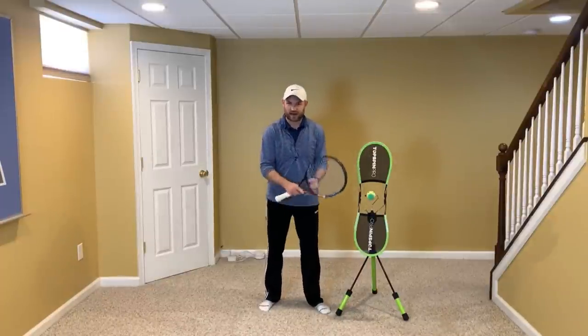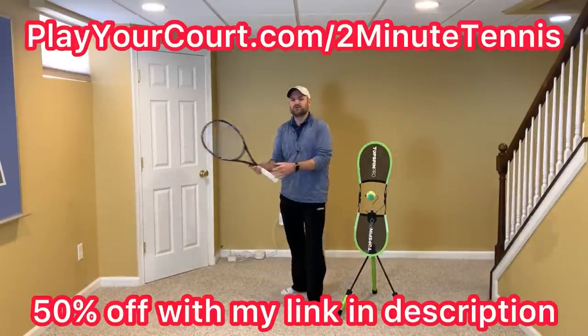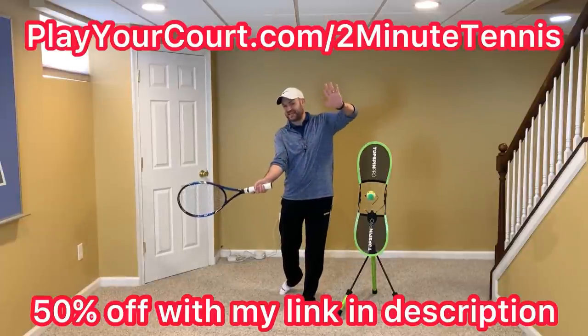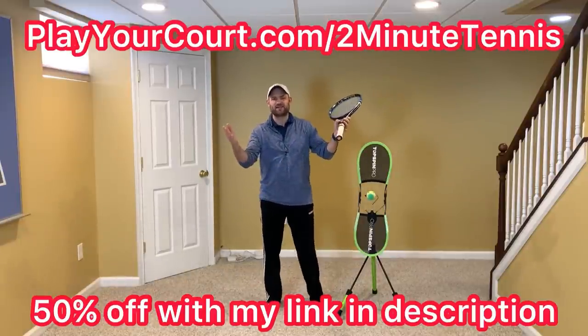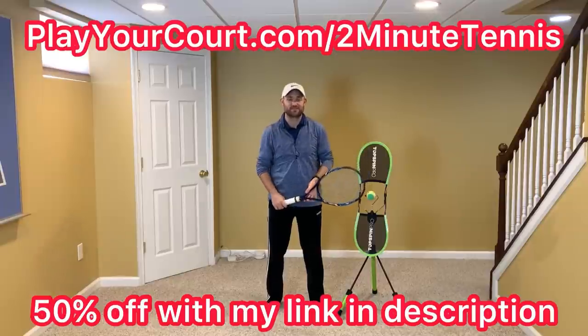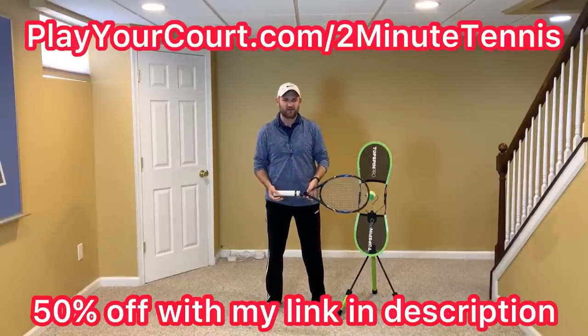If you're looking for new people in your local area to compete against or practice with, or even find a coach who's close to you to help you work on your non-hitting hand waving to your opponent when you're done hitting, make sure you use my link in the description — playyourcourt.com/two-minute-tennis. When you use my link to sign up, you get 50% off when you join.